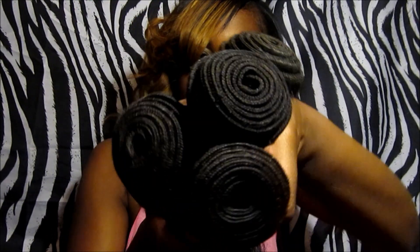I want to just show you guys what the wefts look like. That's about how much they give you for the bundles. And I also received a lace closure — so, here that is.